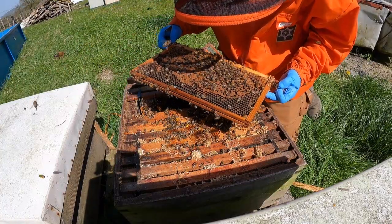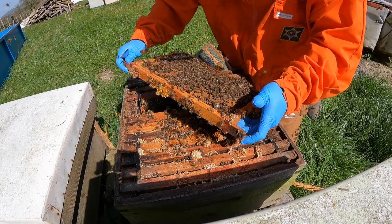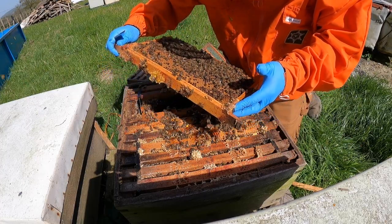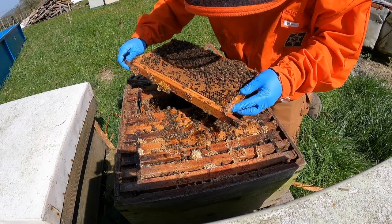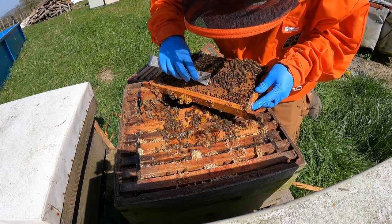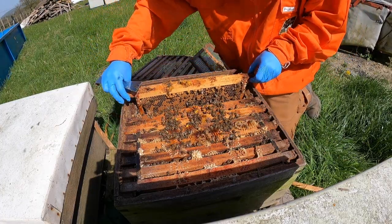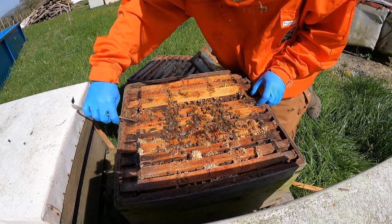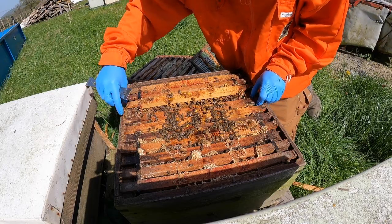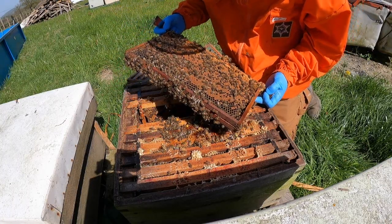A little bit of chalkbrood there on two or three combs — nothing major, nothing to worry about. When you see something that's just a little bit sunken, peel that cap off. There's brood underneath. What I was looking for there was AFB — American Foulbrood. When you see sunken caps and you peel that cap back and it's just black, squidgy, smelly liquid, that's a telltale sign of foulbrood. But no foulbrood here.